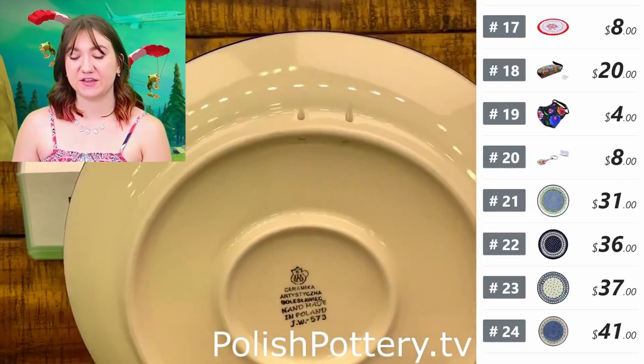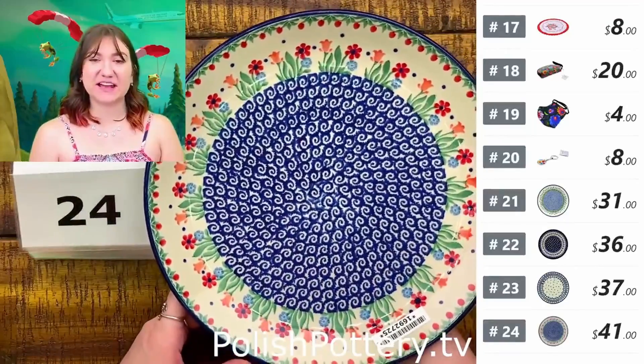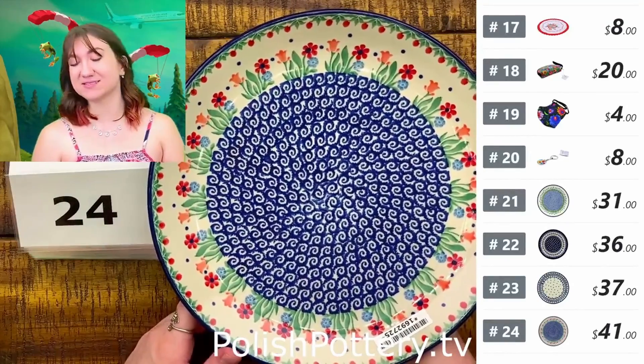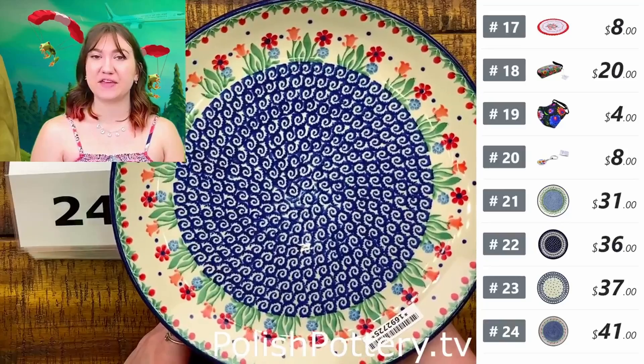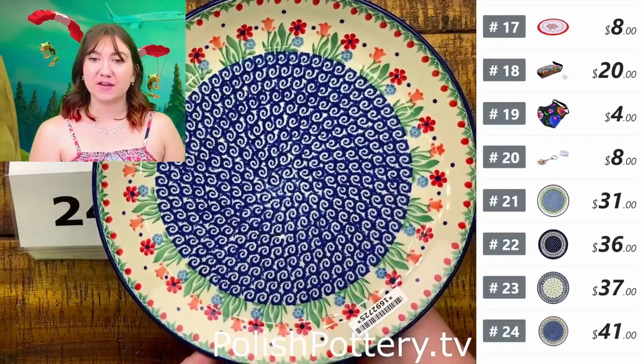As you can see, you've got the holes here — that's just so you can hang it on your walls if you would like. It does not affect the functionality of the plate as a dinnerware piece in any way, shape, or form.